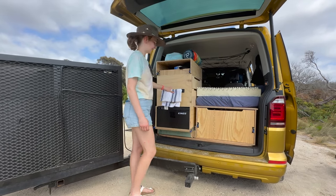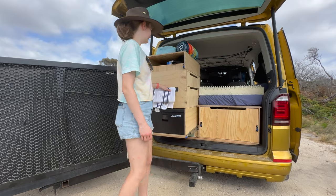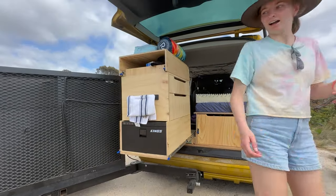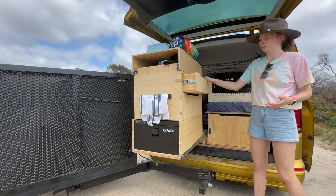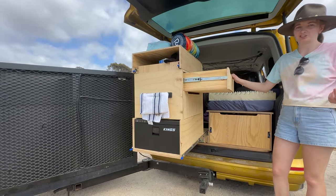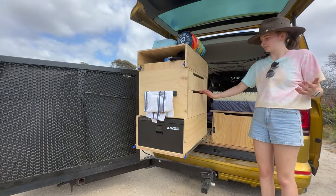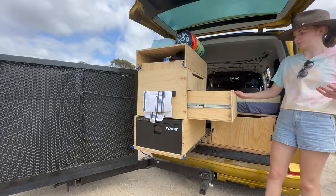We pull this out using our handy towel rail and slide it all the way out. We have two massive sliding drawers here — this is where we keep all of our kitchen utensils, plates, knives, forks, cups, chopping boards, and some food storage as well.